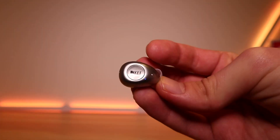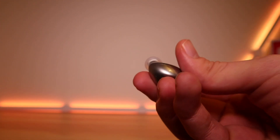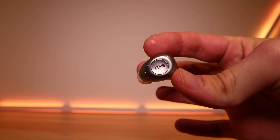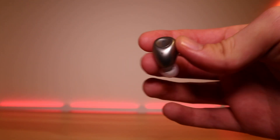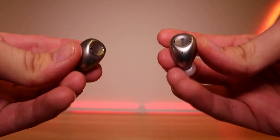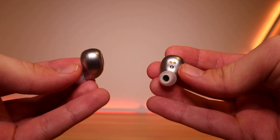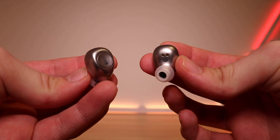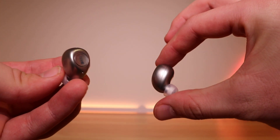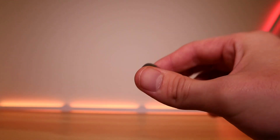It's a flip of a coin whether a brand will choose touch buttons or physical buttons, and KEF have chosen the latter. If done well, physical buttons are probably the better option, and KEF have done really well — the fit isn't hampered too much when you click these buttons, which is the most important thing. A single, double, or long press on either side will control everything you need to do. There's no app to adjust this and no voice assistant. Also, there are no wear sensors, so when I took the earbuds out the music kept playing.